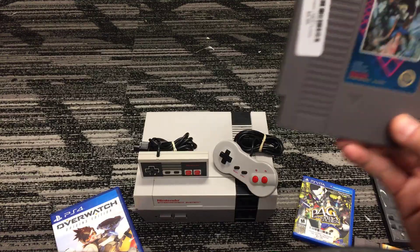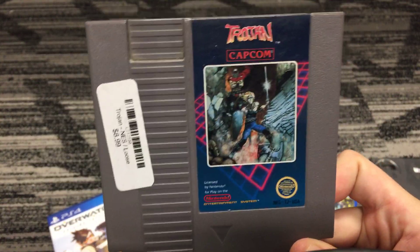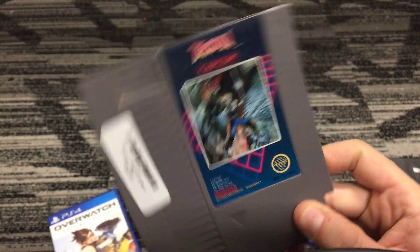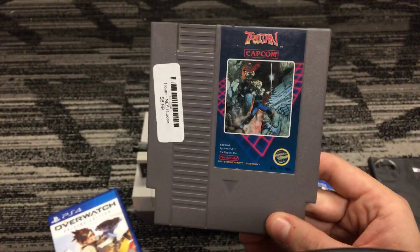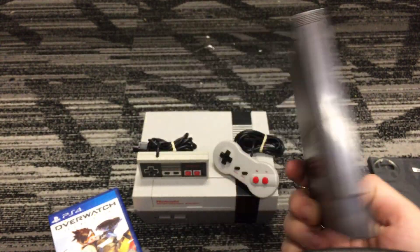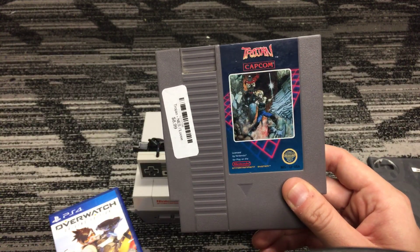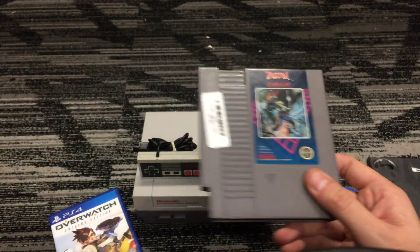Starting off with the loose games: Trojan. This is a pretty fun one — really great. There are several baddies you have to fight, jumping around in a side-scrolling game. Really fun.